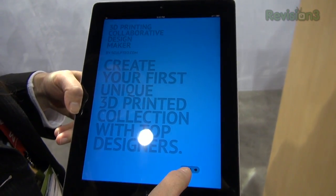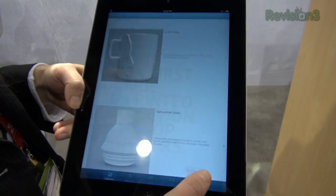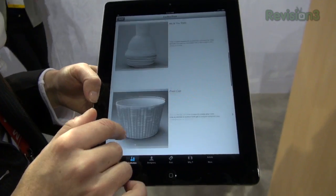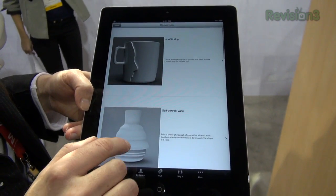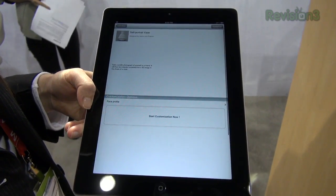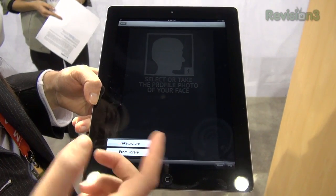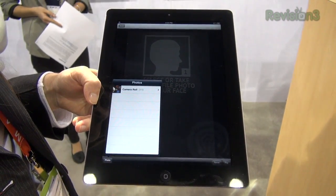So that's the Sculpteo application. It's a free application. You've got a collection of cool designs that you can customize. For instance, we can make self-portrait vases. You just have to take a picture of yourself or from the library.